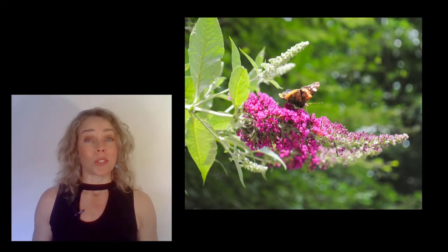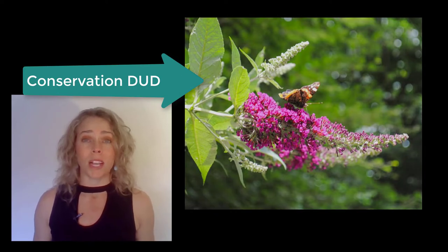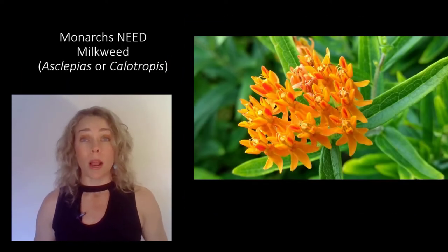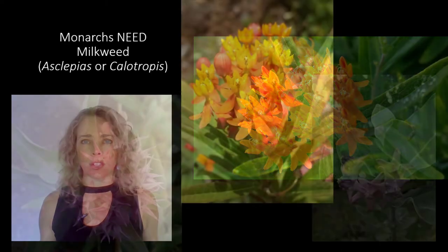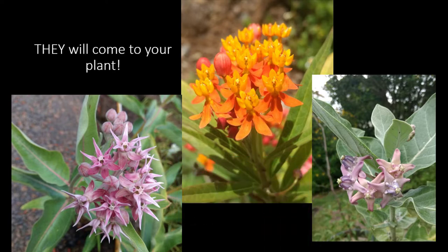Monarchs would like us to stop planting butterfly bushes, which are null and void when it comes to their survival. Instead, they would like us to plant milkweed. Monarch Butterflies can only lay their eggs on milkweed, so it's critical for their survival. No milkweed, no Monarchs. With hundreds of species of milkweed in the world, you can find one that grows well in your area.